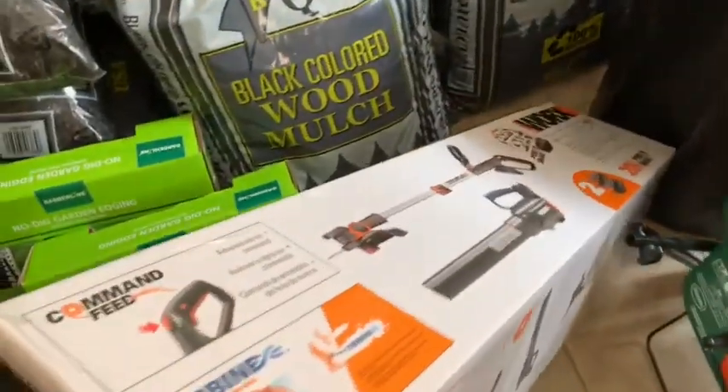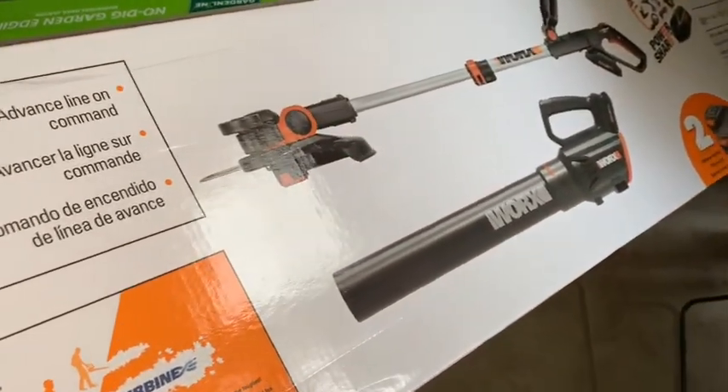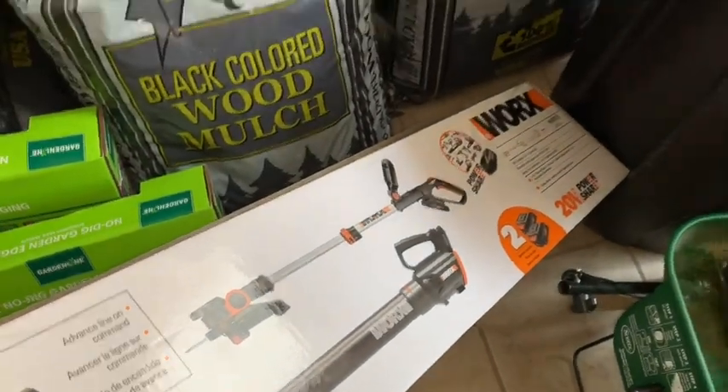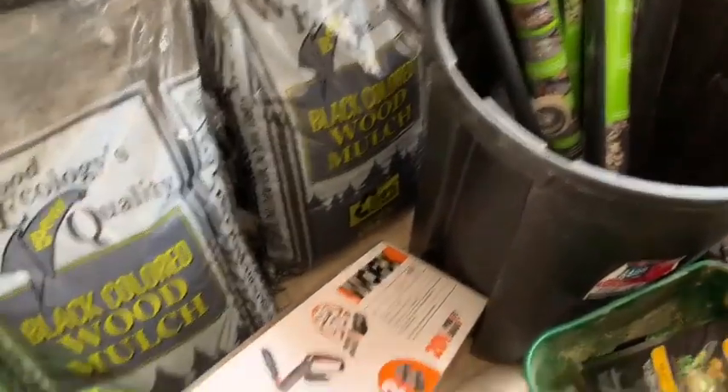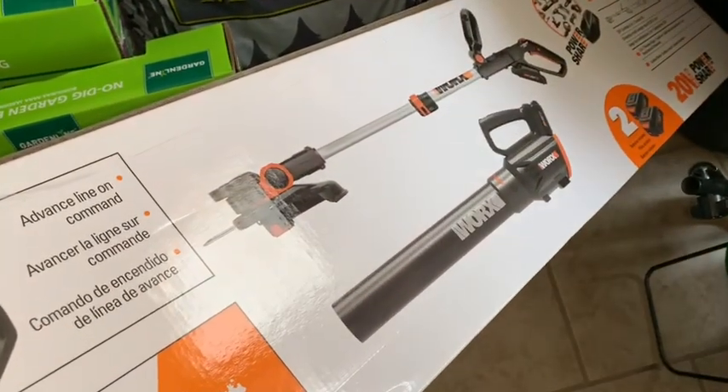Today is all about the Worx trimmer add-on combo along with the blower — we're gonna crack it open and take a look at it, see how good this thing really is.